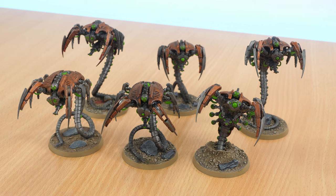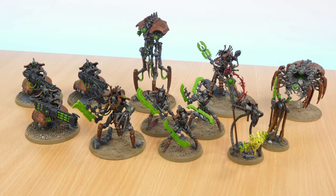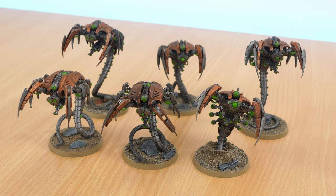It took a while to release another video because I was going back and painting, finishing, putting all the final little touches on all the Necrons that I had half finished and half painted. So everything from the first video that was mostly painted is all now finished and varnished, and this is now the first complete unit that I've finished separately to that.